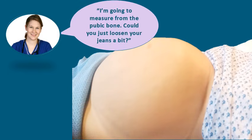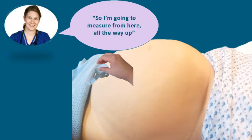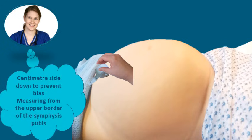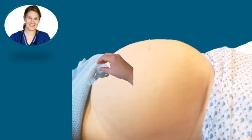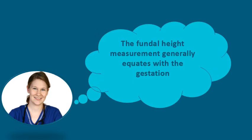You are also going to use a tape measure to measure the baby's growth. You should inform her that you need to measure from the pubic bone — she may need to loosen her clothing just a bit. Ensure to keep the area covered to maintain privacy and dignity. You will keep the centimetre side down to prevent bias and measure from the upper border of the symphysis pubis all the way up to the fundus of the uterus. The fundal height measurement generally equates with the gestational age, with one centimetre equating to one week of gestational age.